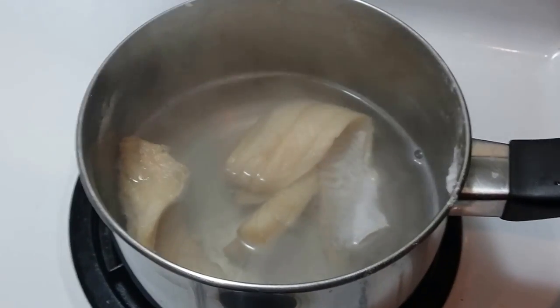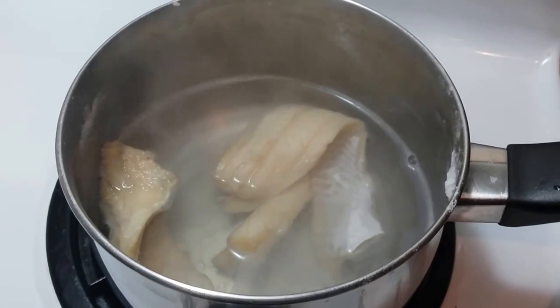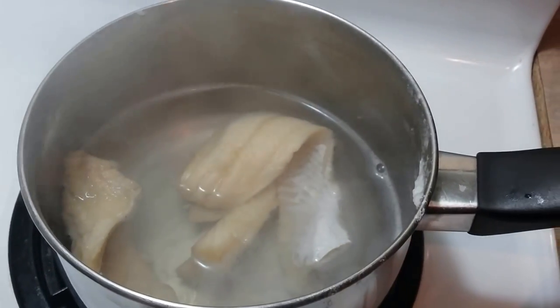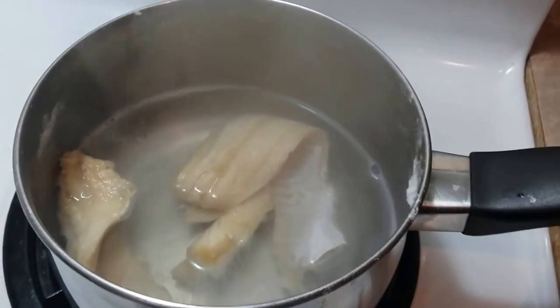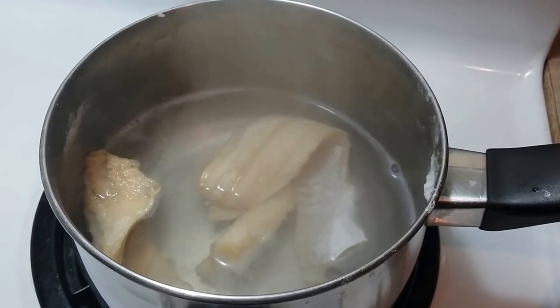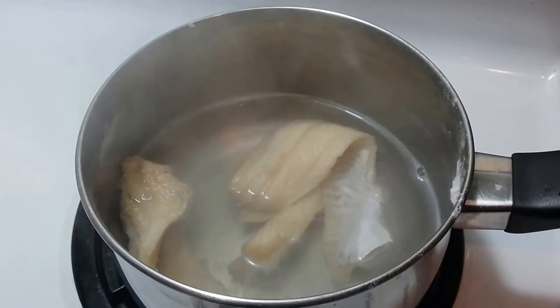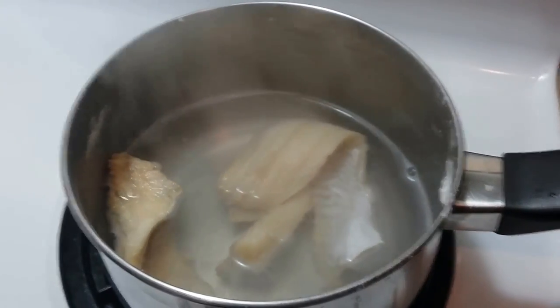This is the codfish — I'm boiling it first. I always like to boil the salt out first, then cool it down and put it into the vegetable stir-fry mix I've done. So I'll let this boil for a bit more.